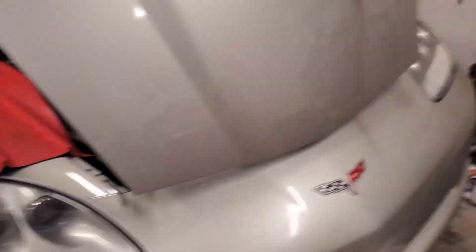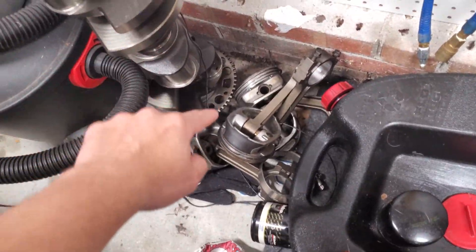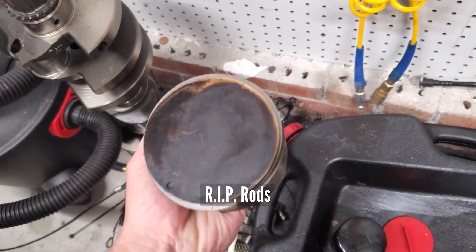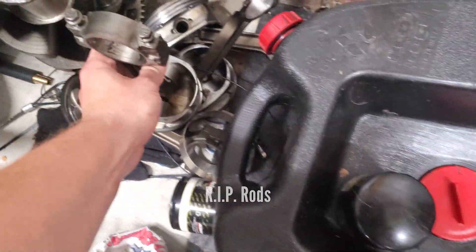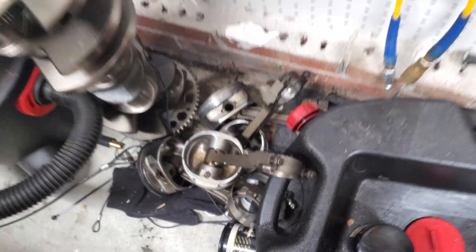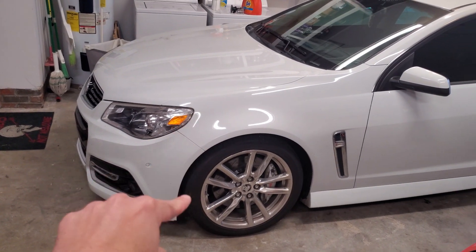I've got the stock rotating assembly right here. This is your rotating assembly: stock LS3 crank, stock LS3 rods, stock LS3 pistons — that's what makes up a stock bottom end, along with stock rod bolts. This car has a stock long block.